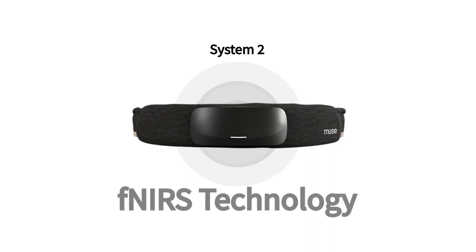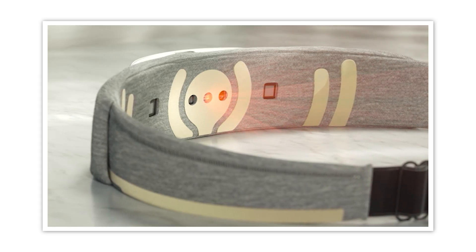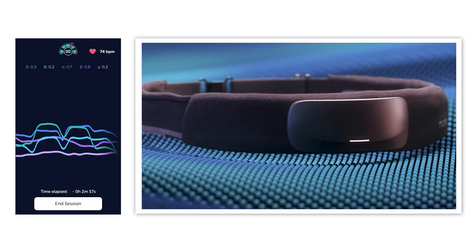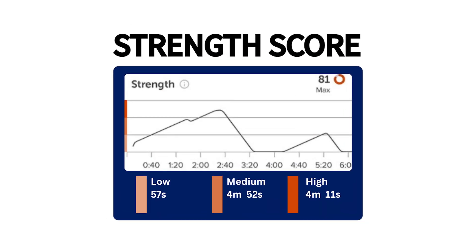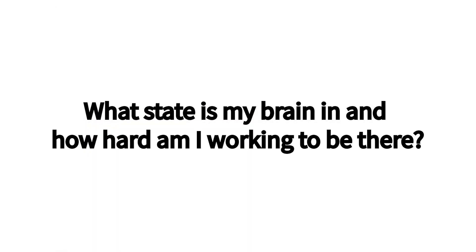You're also able to get cumulative data at the end of each session showing a full score of how calm your brain was throughout. The second system is the FNIR system, which uses near-infrared LEDs at the front of the device to shine a small light into your prefrontal cortex. Because oxygenated and deoxygenated blood absorb light differently, Muse can detect differences in brain oxygenation levels, helping you determine how hard your brain is actually working — which translates to focus. Together, the EEG and FNIRs tell a full story: what state is my brain in, and how hard am I working to be there?